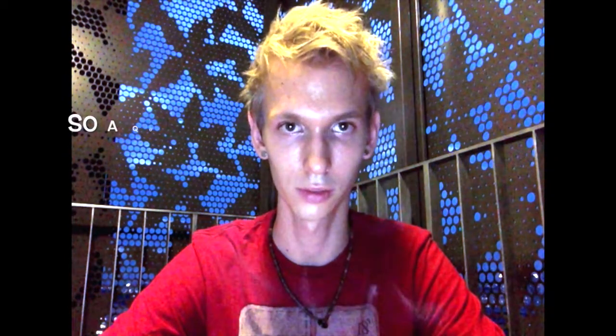This was the Marlboro Mint Fusion review. Thank you very much for watching. Thanks and have a nice day.